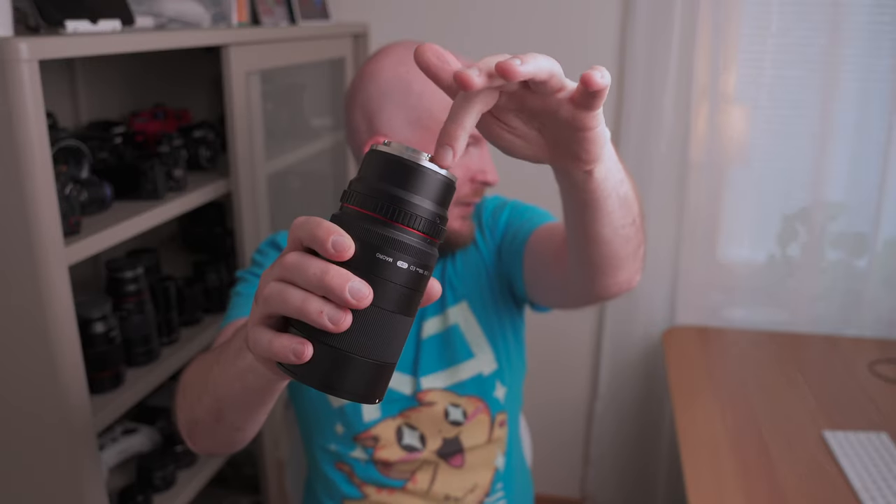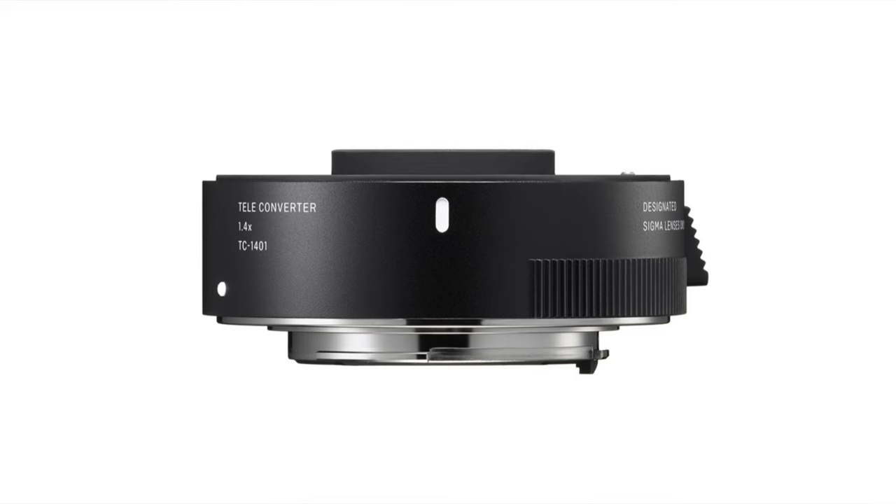The third solution, which I actually think is very good, is to use a teleconverter — or extender, as it's called in the Canon world. A teleconverter is basically a lens that you put at the base of your lens. It's like an extension tube, but the difference is that it actually contains a lens. What it does is extend the focal length of your lens. For example, if you have a 100mm macro lens and you put on a 2x teleconverter, you'll get a 200mm macro lens, which gets you a lot closer and gives you more magnification.